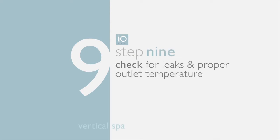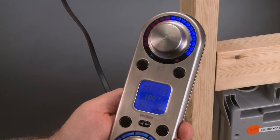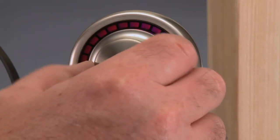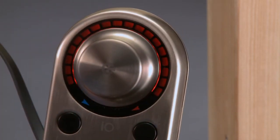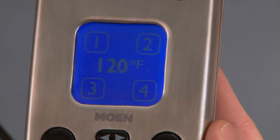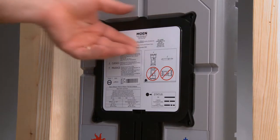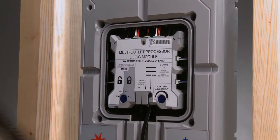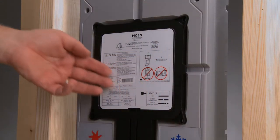Step 9: Check for leaks and proper outlet temperature. Using the controller, turn on each of the active water spray outlets to make sure there aren't any leaks. Check the water temperature on the IO Digital controller — turn the temperature dial all the way to the right so all LED indicators are red. Place your temperature gauge in the water and also look at the temperature displayed on the controller; readings should not be above 120 degrees Fahrenheit per code. If they are, disconnect the power, remove the back panel, and use a flathead screwdriver to turn the temperature dial counterclockwise, then repeat the test until the reading is below 120 degrees.